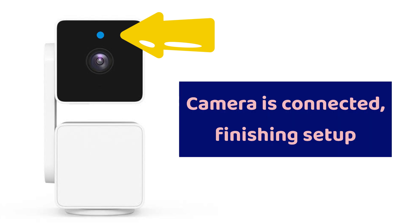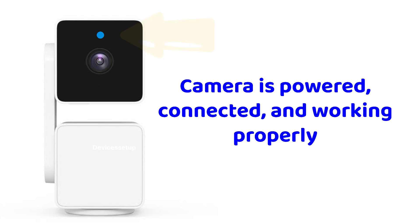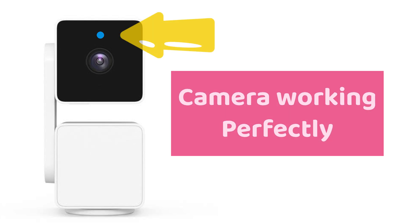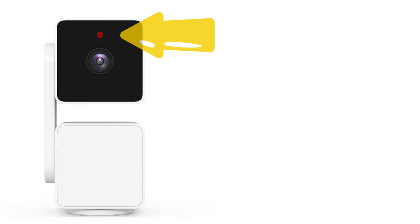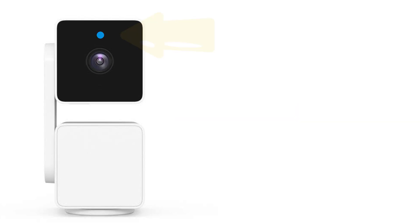A flashing blue light means the camera is connected and finished setup. A solid blue light means the camera is powered, connected, and working properly. After setup is complete, if you see a solid red light, it means a live stream is being viewed or a recording is in progress. A quickly flashing red light means the siren is in use.